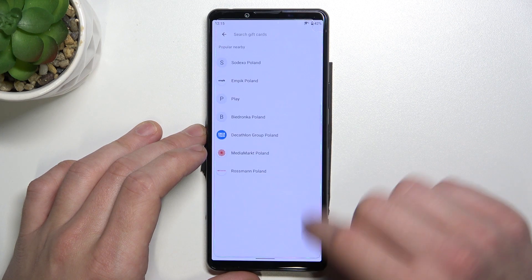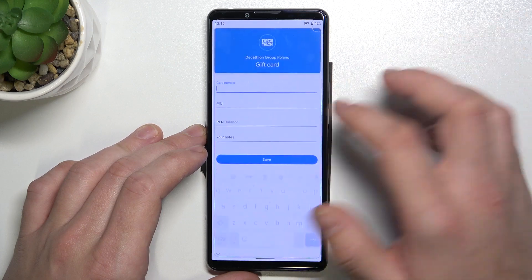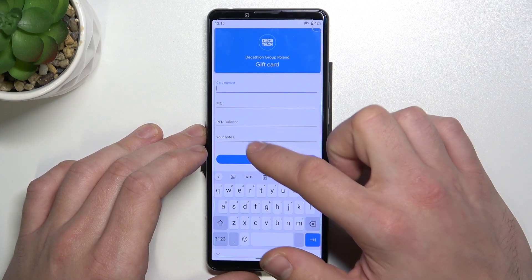Now let's select gift card. It's similar to a loyalty card because you have to select a shop and enter your details like card number, pin, balance and your note.